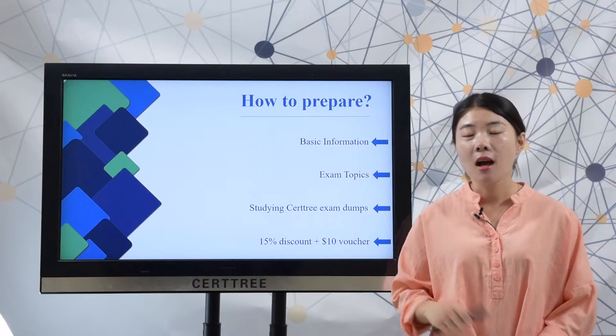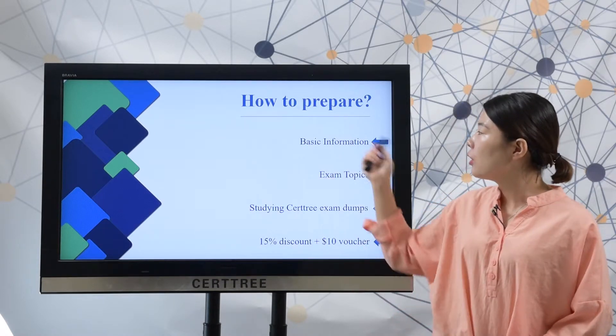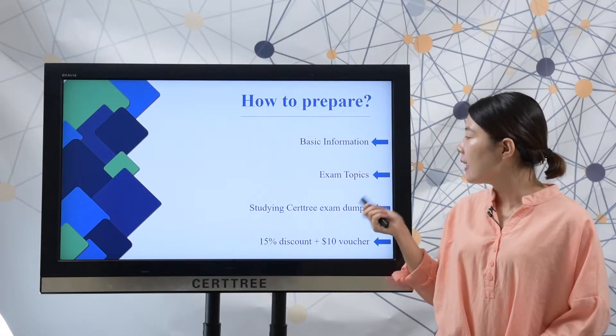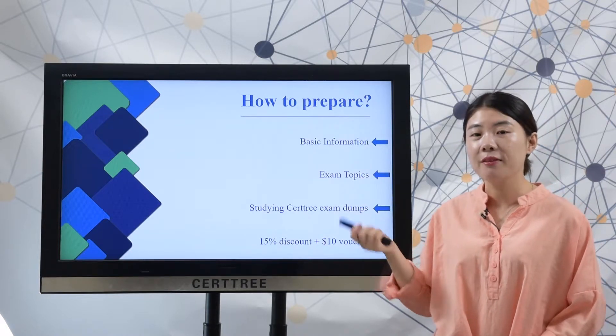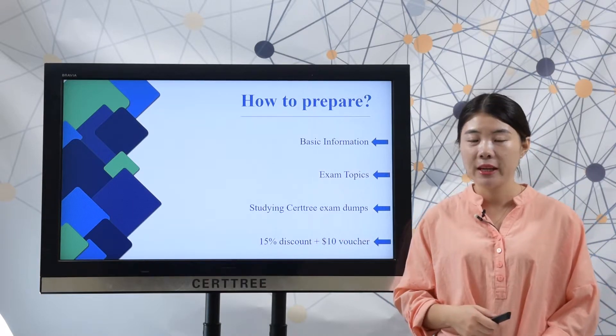First, let's discuss how to best prepare for a test. You should know the basic information and then you need to master the exam topics. After that, you can study SearchTree exam dumps to best prepare for a test.